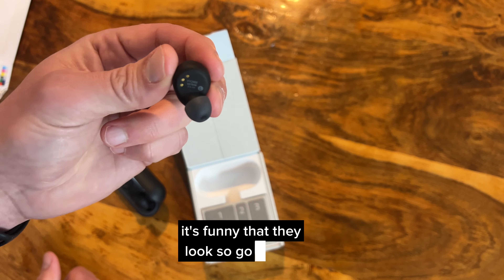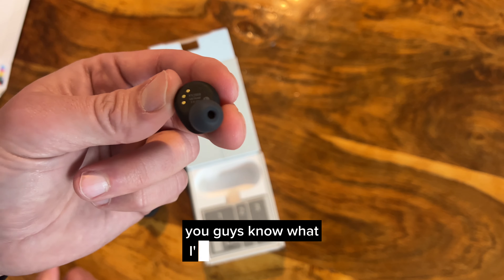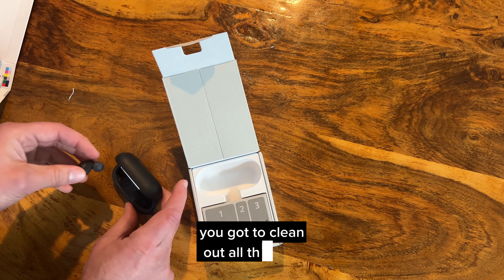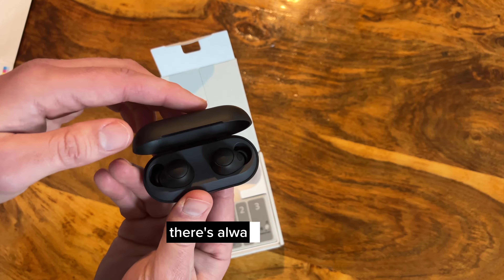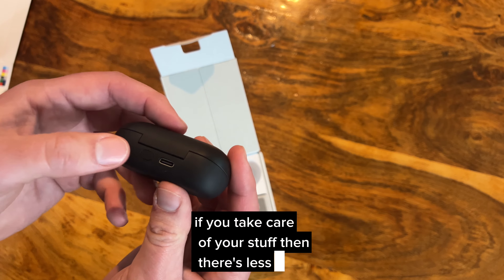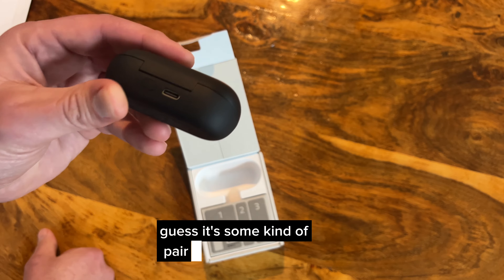It's funny that they look so good like this, but when you're using them all the time that hole gets filled with crap you have to clean out. Even if you keep your ears clean there's always some cruft in there — if you take care of your stuff there's less cruft.